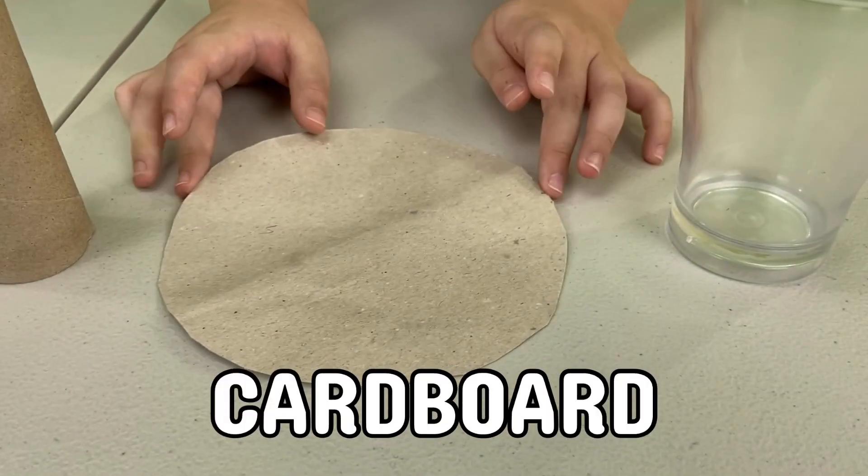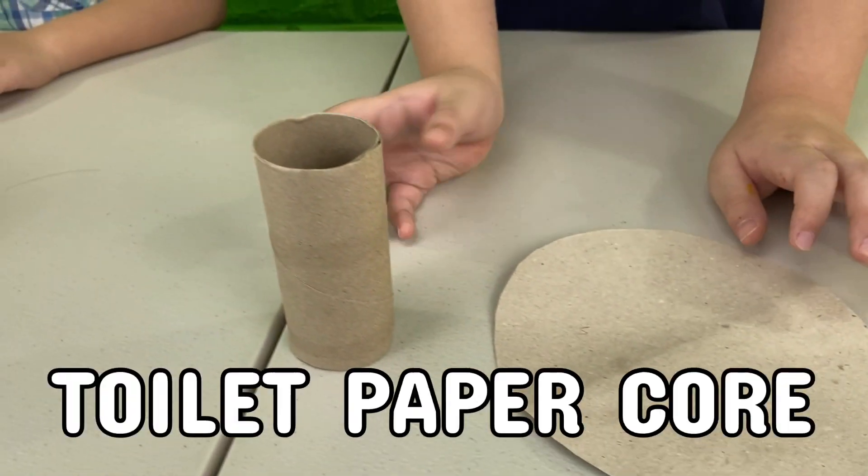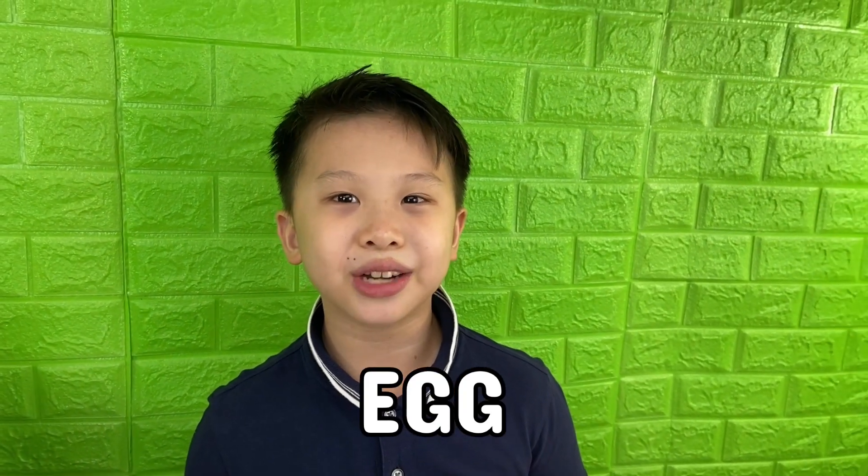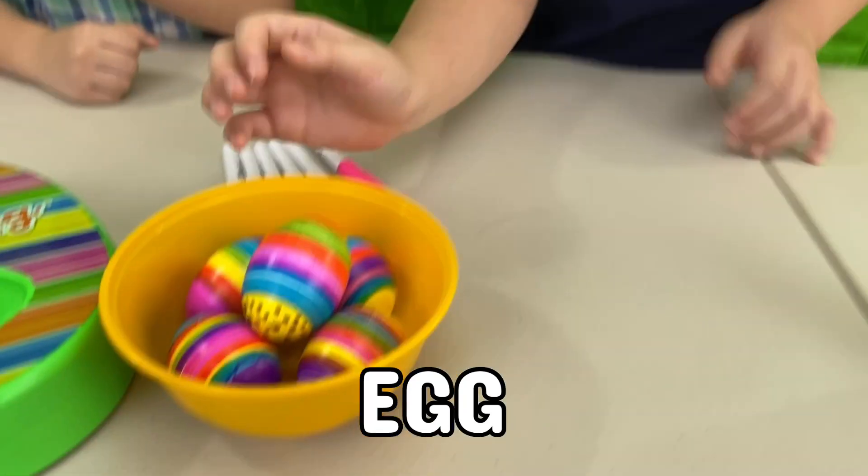This is a physics experiment called the egg drop. For this experiment we're going to need a cup, cardboard cut into a circle, and an empty tissue roll. We also need an egg. You can use a plain egg, but we're going to use the Easter eggs we just decorated. Ta-da!